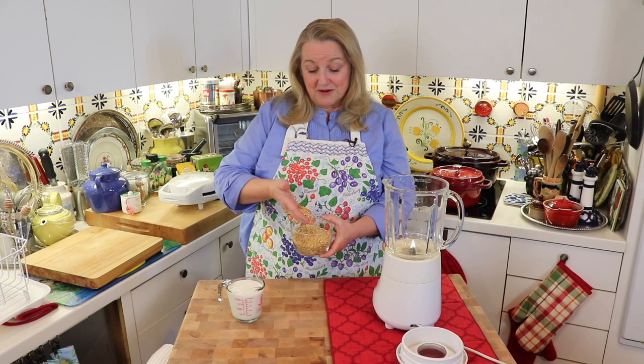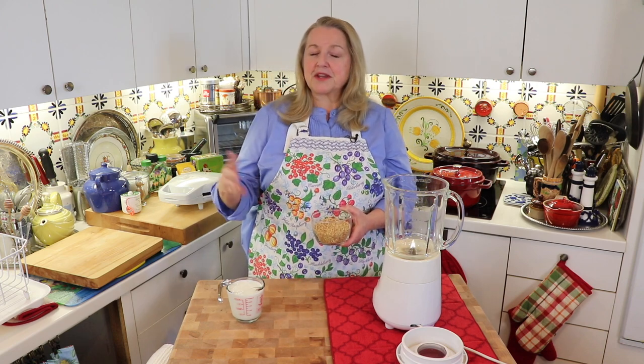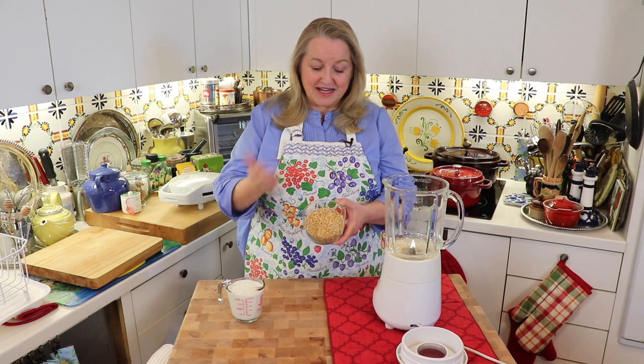All you need for these blender batter recipes is one cup of whole grains. What I've got here is one cup of white wheat berries. You could use red wheat berries, spelt berries, whatever you want. The only exception is if you use oat groats — just use half a cup of oat groats and for the other half cup pick some sort of wheat berry or spelt berry. If you use a hundred percent oat groats, the batter can be a little gummy. But today we're going to use white wheat berries and make some nice crispy waffles.